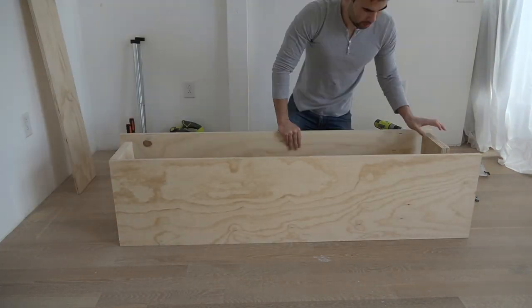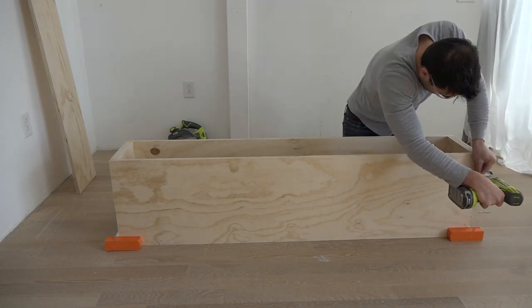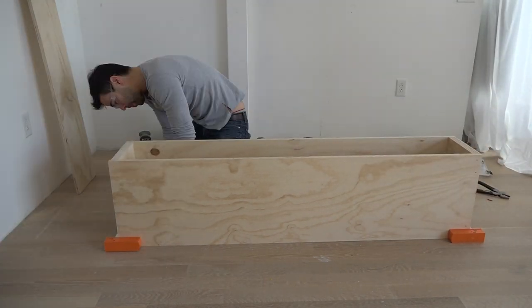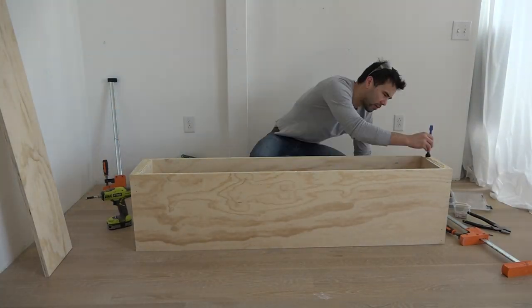With the help of some clamps, I screwed on the side panels, and then did a quick check to make sure it fit over the rack, before gluing and screwing the top down.